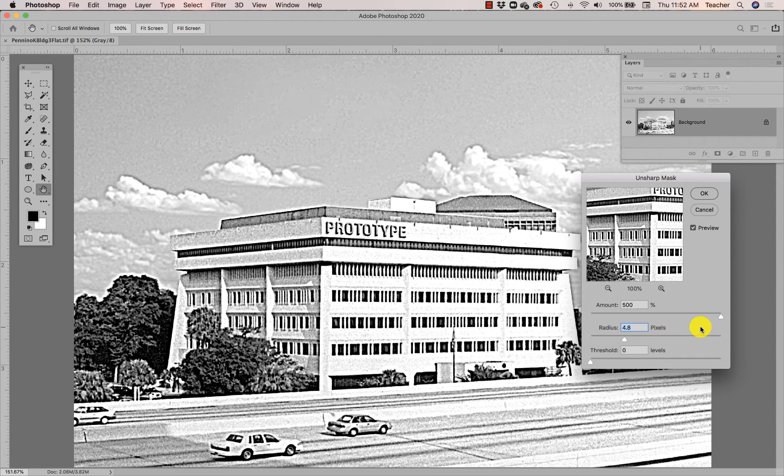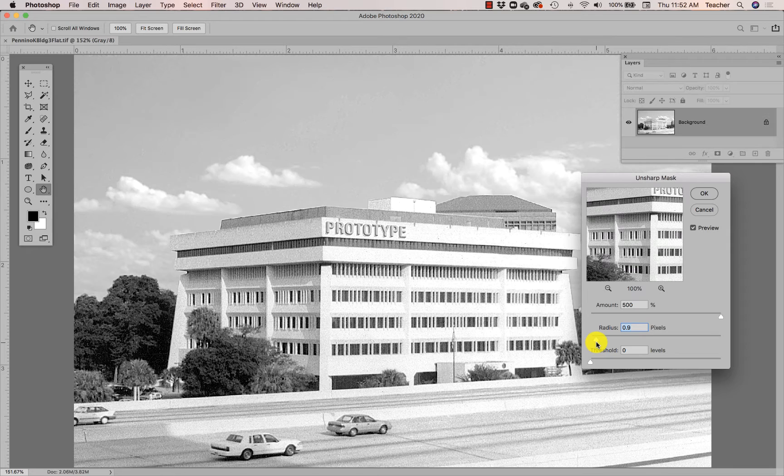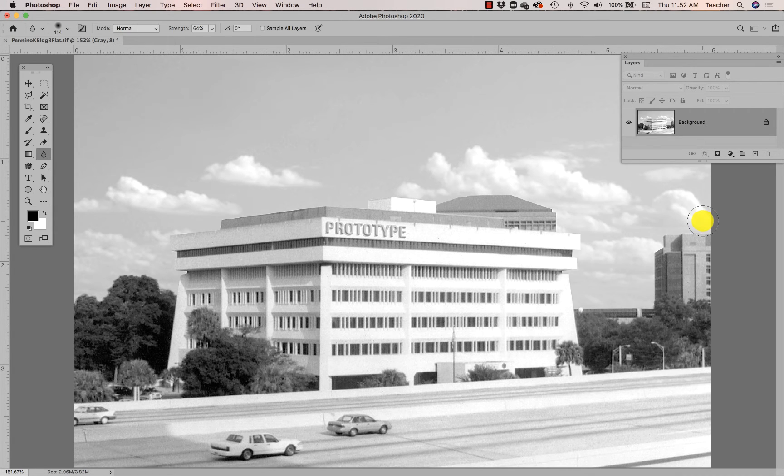Notice if I take the amount way up and increase the pixels way up, this is a great example of what happens when you over-sharpen an image — it looks awful, like a really bad old-school photocopy. So I'm going to take that pixel radius back down. My amount is still too high, so I'll bring that down to maybe around 110. Let me see if that ends up being too much — looks pretty good — and I'll click OK.